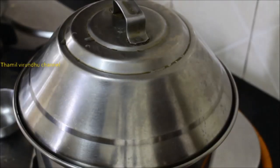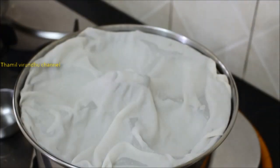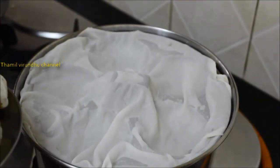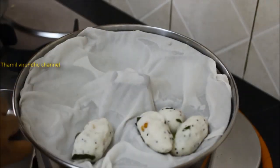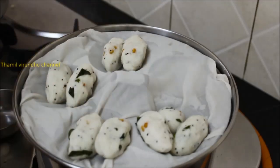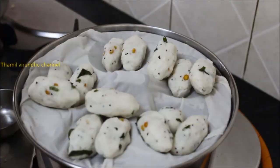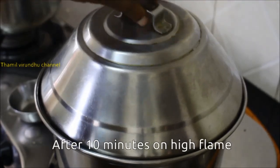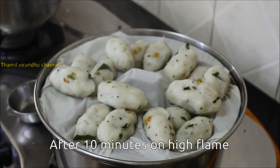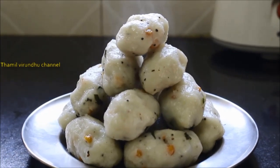I am going to put it in for 10 minutes. Let's put it in the pan for 10 minutes. Put it in the pan.